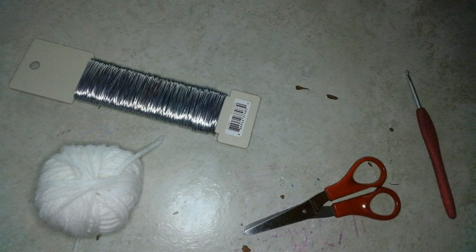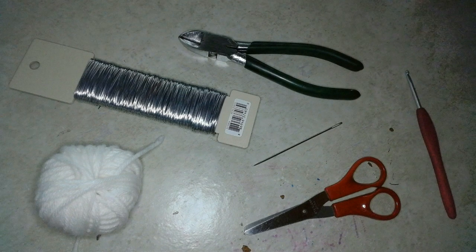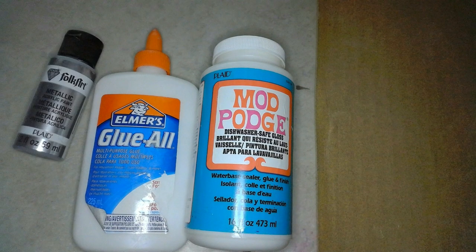Some things you'll need for this tutorial are a crochet hook — I'll be using a size E — some yarn; I'm going to use a white worsted weight yarn. You'll also need some scissors, some craft wire and something to cut your wire, and a yarn needle. That's all you'll need if you're just making a simple crocheted texture horn. To make the more realistic style horn, you'll also need wax paper, Elmer's Glue-All (I used the quick-dry formula), some Mod Podge, sandpaper or a sanding block, and some acrylic paint in the color of your choice.